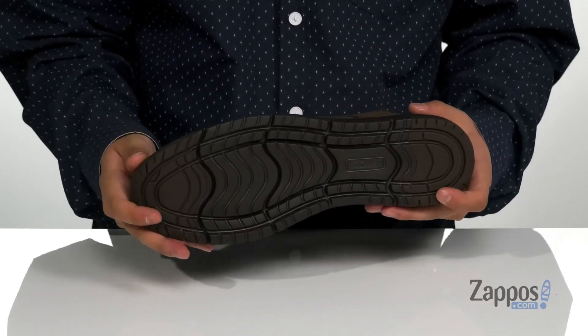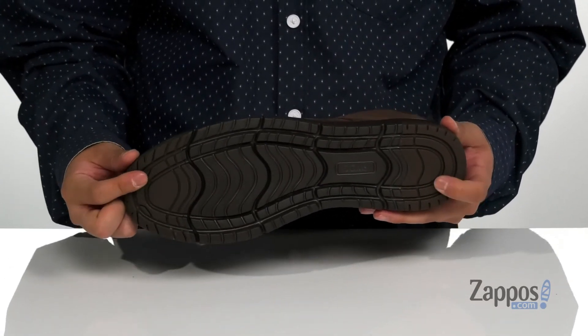The shoe has a sturdy and flexible design and sits on top of a synthetic outsole that has rubber inserts at the toe and heel for additional stability. Stand out from the rest when you're rocking this stylish boot from Toms.